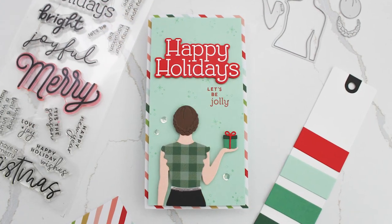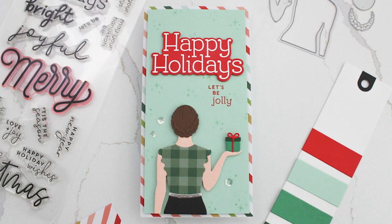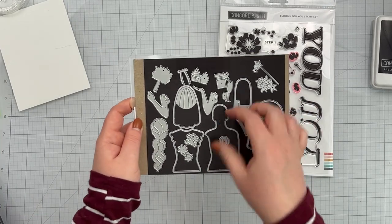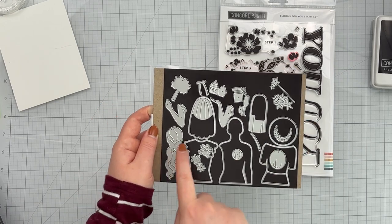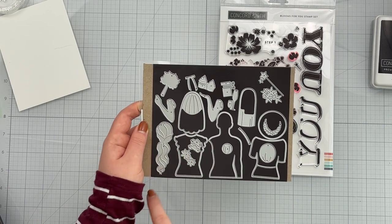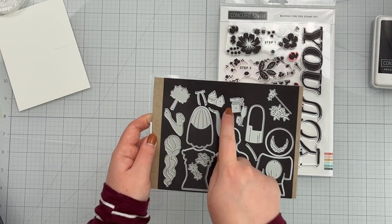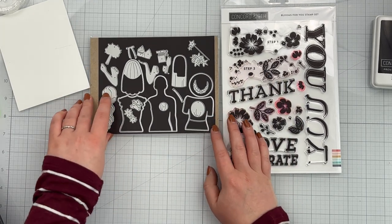I've got a fall feeling birthday card to share with you, as well as a Christmas card that I made that stretches this die set a little bit. With this die set, you get the silhouette of a woman's body and two different arm positions, two different types of shirts, about four hairstyles, and accessories the person can hold — a cupcake, a champagne flute, a present, a wand, and a bouquet of flowers. It's really great because this set can be used for a variety of things, even celebrating a wedding.